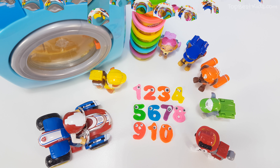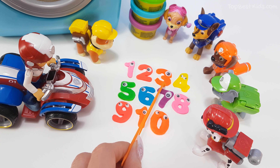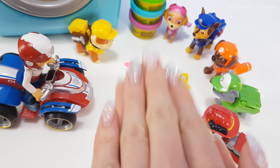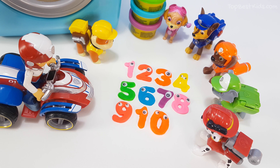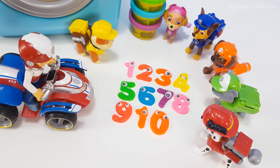Well done kids! One, two, three, four, five, six, seven, eight, nine, ten. We did it! Well done. Thank you for watching. Bye bye! Bye bye!